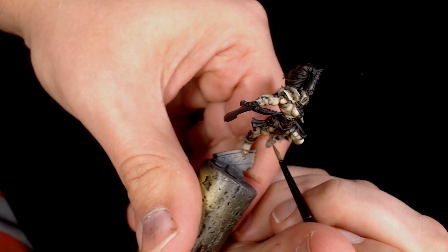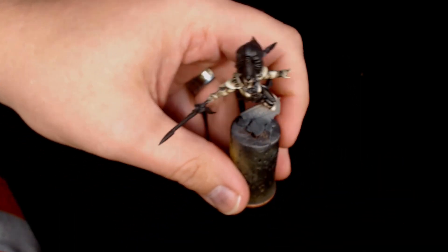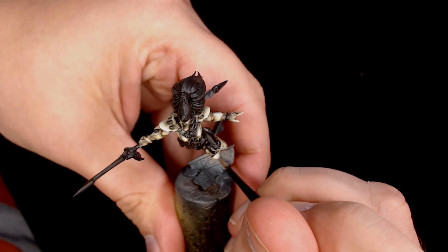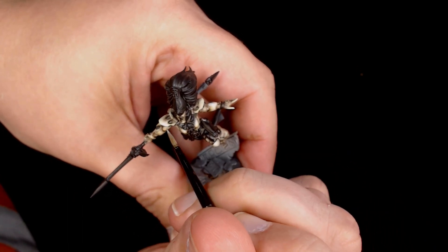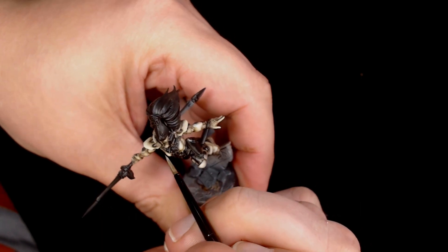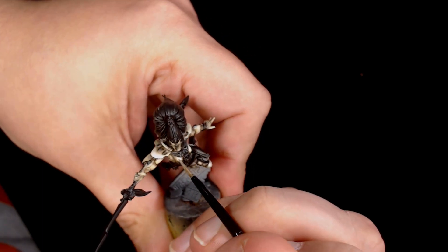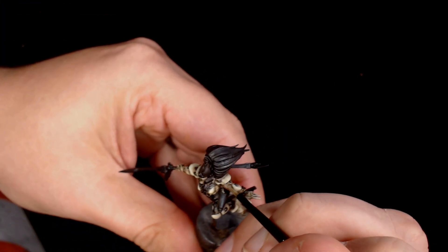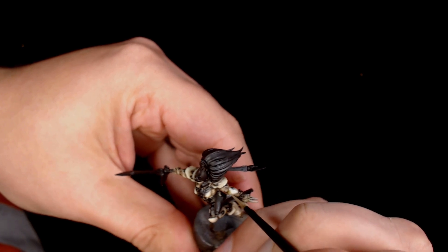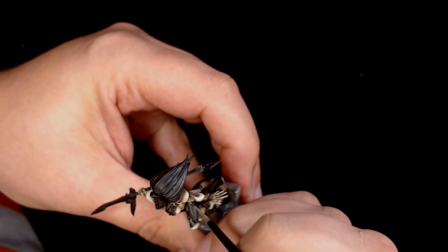Back in with the Ivory again just to tidy it all up, adding those final edges wherever the wash tainted some of the highlights, bringing up those final points and making the armour really pop. The cool thing about Eldar is that their armour shapes are really nice, so you've got plenty of movement on the armour making them look interesting.